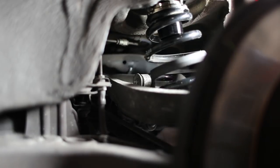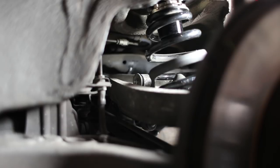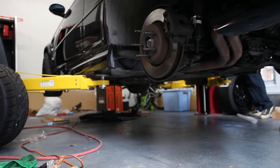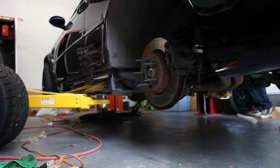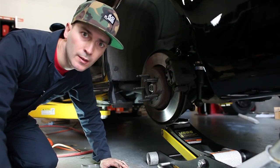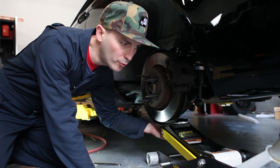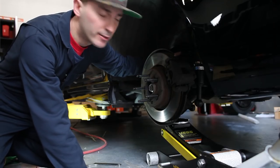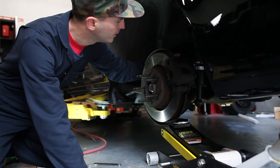There we go — easy peasy. Now it gets a little tricky. The way I understand this to work is I lower the car, put a floor jack under the suspension, and give it just enough pressure. I've jacked it just to the point where there's resistance against the jack, and you can see how the spring is seated nice and firmly. That's kind of what we're looking for.